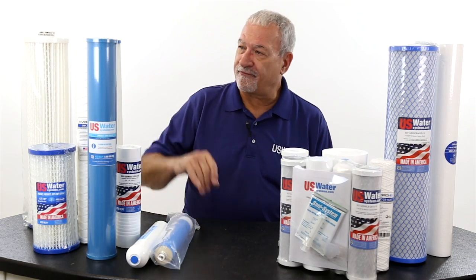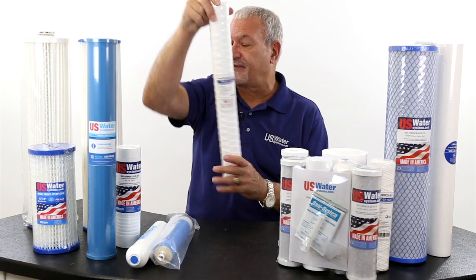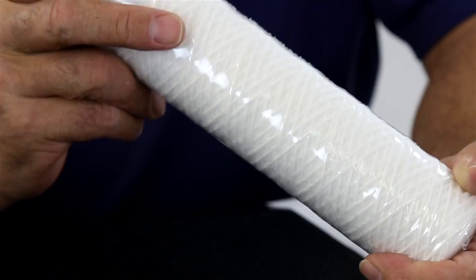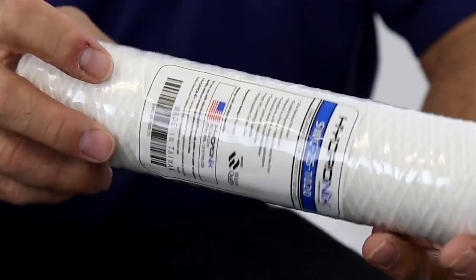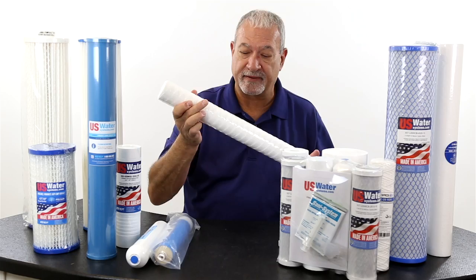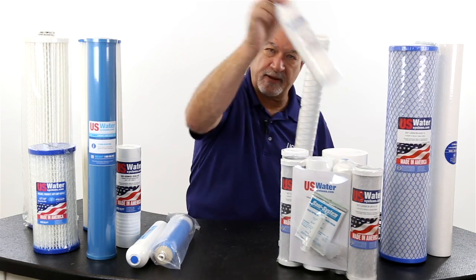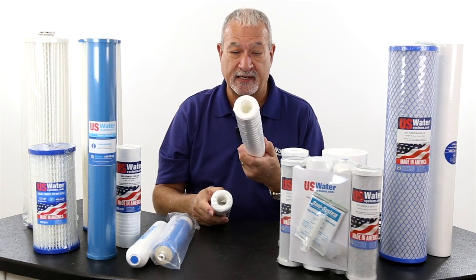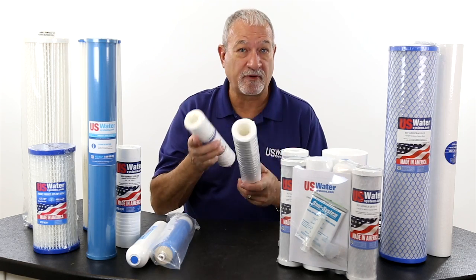Let's start from what is one of the oldest filters known to man, and that is a string filter. And very simply, they just take a core and they wrap string. And the tighter they wrap it, the smaller the micron rating. Filters typically come in 2½ by 10 and 2½ by 20 sizes on just about any filter that you can think of.